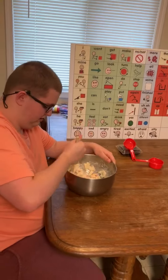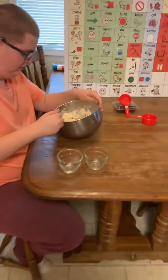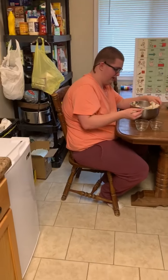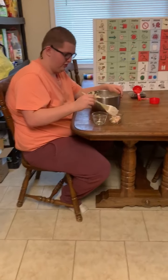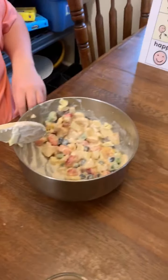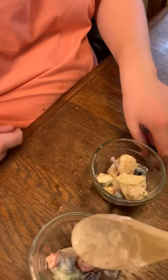Now I'm going to go get a couple of bowls. You want to put a little bite for each of us? Just a little bite for mom and however much you want. Good job. Is that for mama? Thank you. Why don't we make this one be yours and I will try this right here.